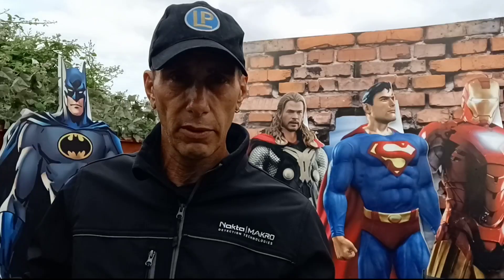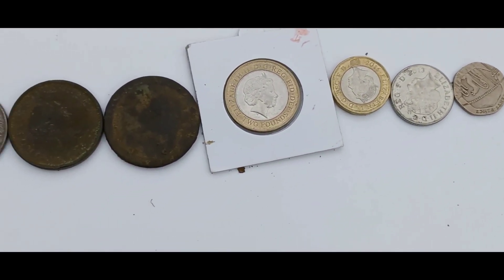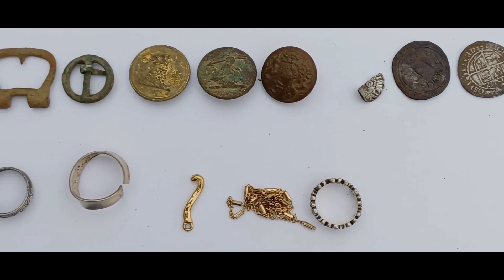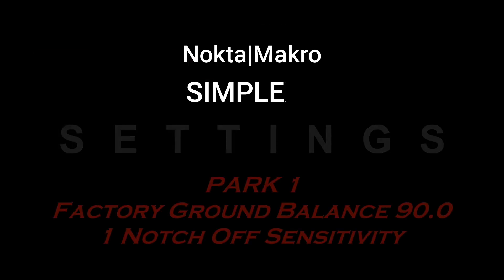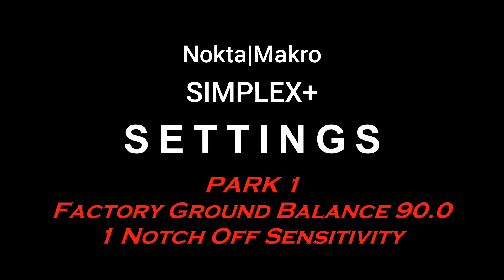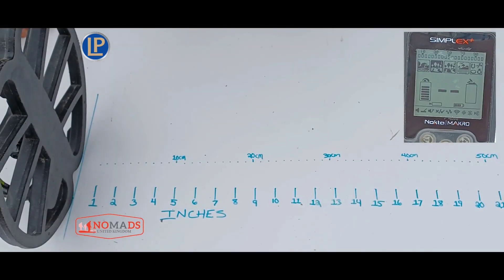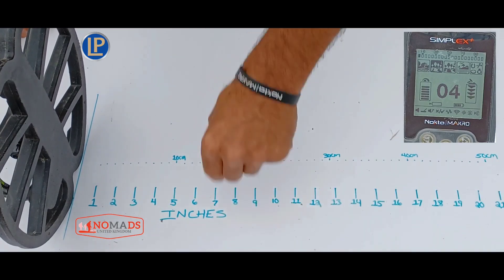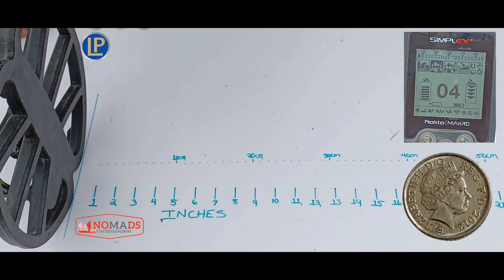Let's get to it and start air testing — look at the size of this thing, absolute beast! Unfortunately I've got a power line in the backyard and I cannot do the air test there, so I'm in the front yard. There's a power line across the street but I changed the frequency to F3 and that seems to be doing it right.